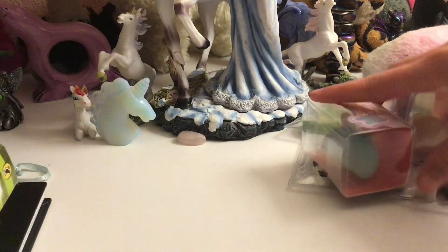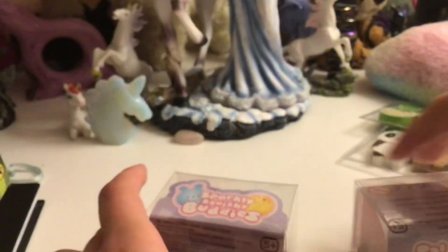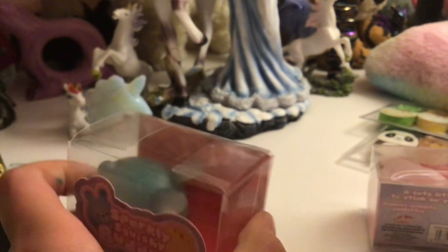So let's pick the two squeezy sparkly squishy buddies. They're really cute, you can't really see them very well in the packaging, but I'll show you that in a second.